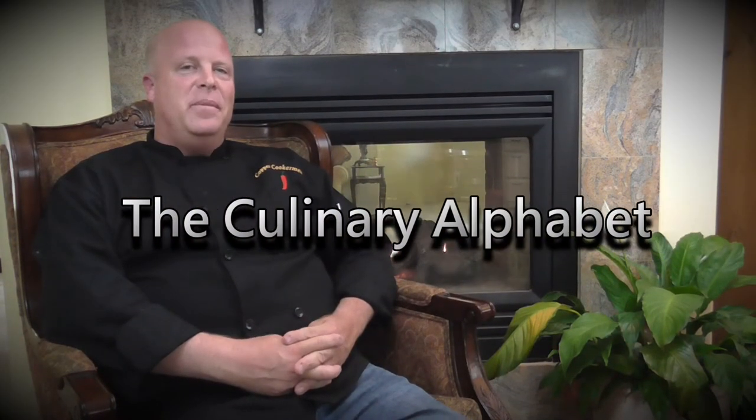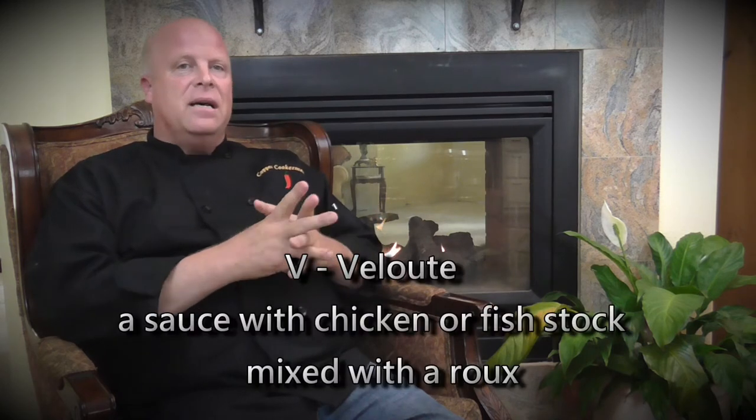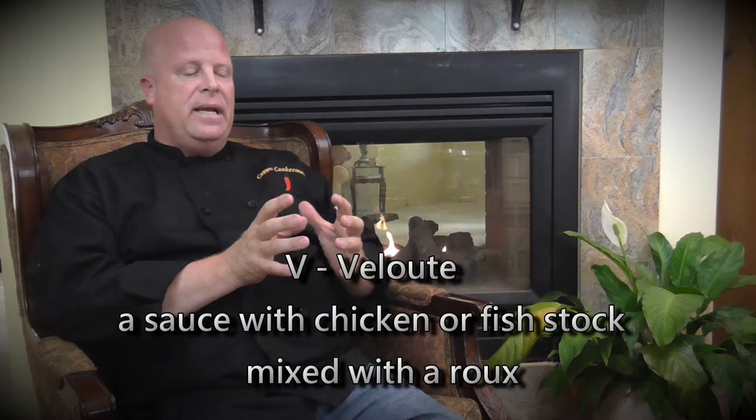Hi, welcome to the Culinary Alphabet. Our letter for today is V, and the word we've chosen is velouté. A velouté is one of the five mother sauces, or one of the five grand sauces. It's basically a stock — usually veal, chicken, or fish — mixed with a roux.